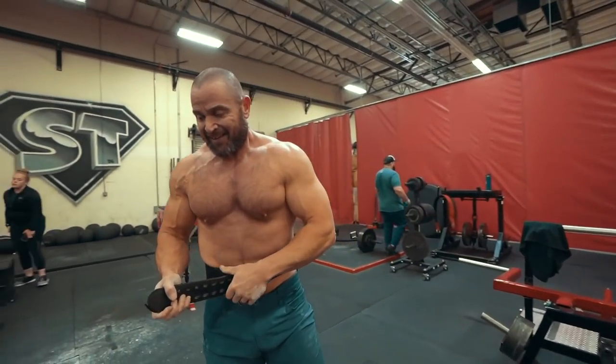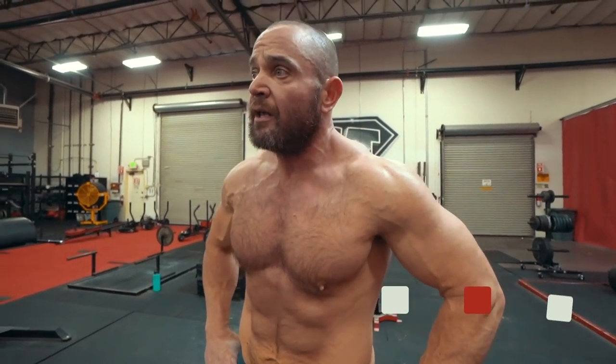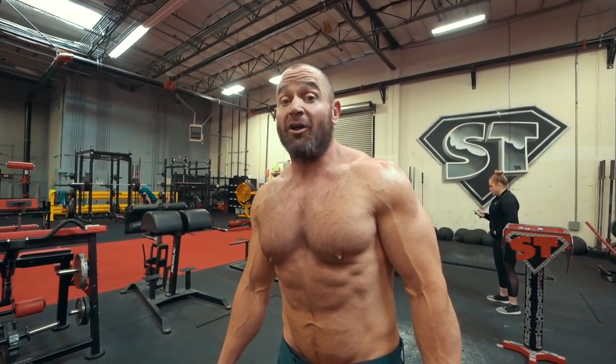That's it. That's the Dorian Yates Blood and Guts bent over row. Really try to squeeze it, really try to contract. Pull those elbows back behind your body. Strength is never a weakness, weakness is never a strength. Catch you all later.